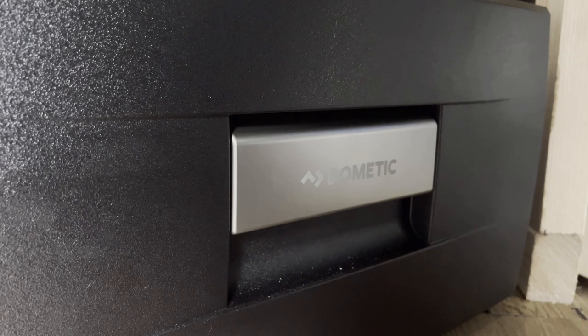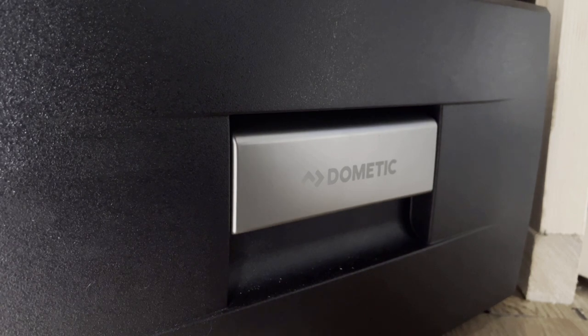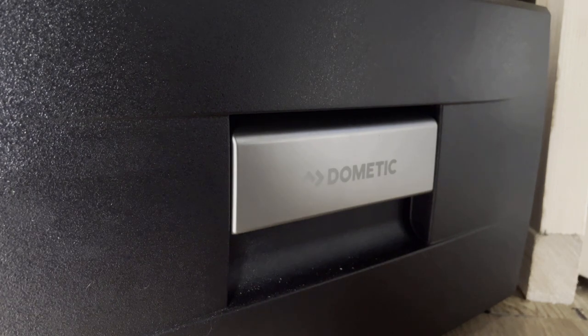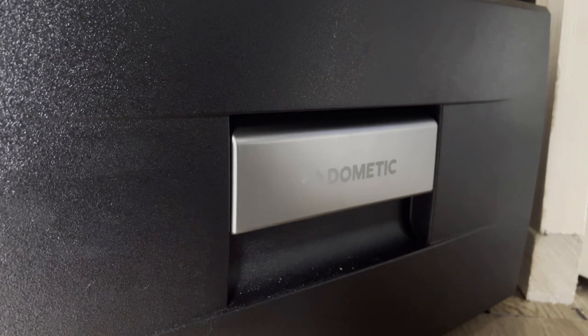The fridge has a switch-off voltage of 10.4 volts on the 12 volt system — it can also be used on a 24 volt system. At 10.4 volts the fridge will say your battery is extremely low and switch off to prevent damage. It comes back on once your battery — in this case my AGM leisure batteries — gets to 11.7 volts. So it goes off at 10.4 and comes back at 11.7. The temperature range of this fridge is between minus 2°C and plus 12°C depending on the dial setting inside. Capacity is 20 litres. Ambient operating temperature is between 16°C and 32°C.